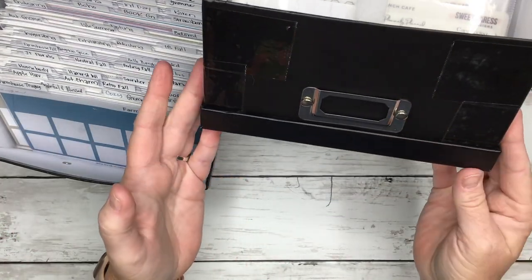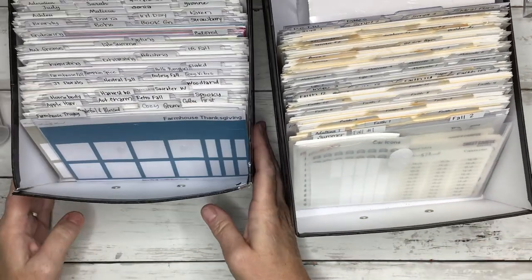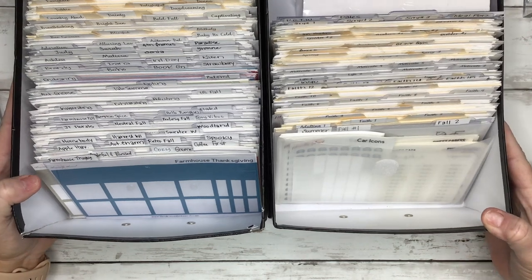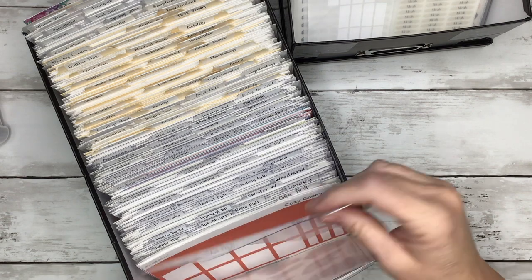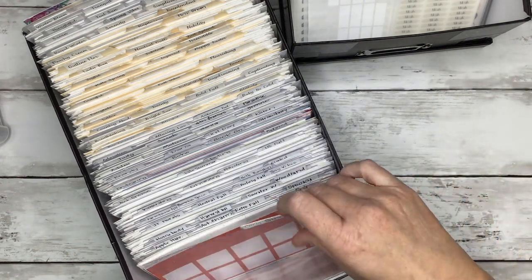So we'll start with how I store them. These are my small sticker sheets, and this is just like a photo box. I got these on Amazon, but you can also get these at Michael's. I think Michael's usually has them on sale for like $2.99. I make these clear dividers, and I'm actually going to be adding these to my shop probably this week.